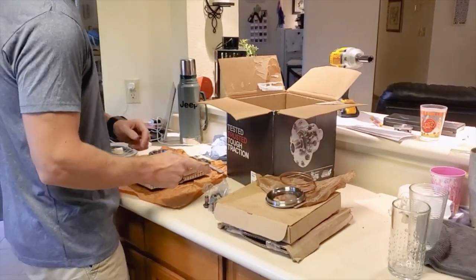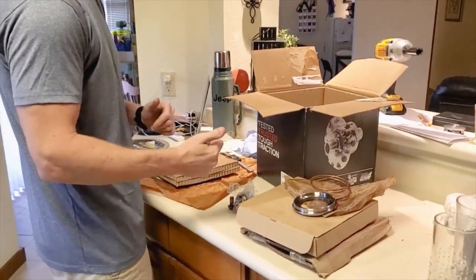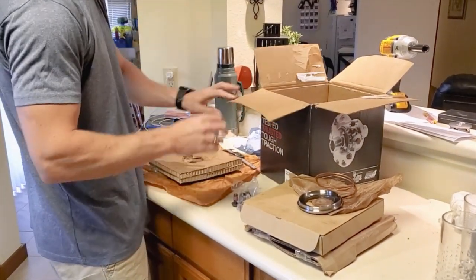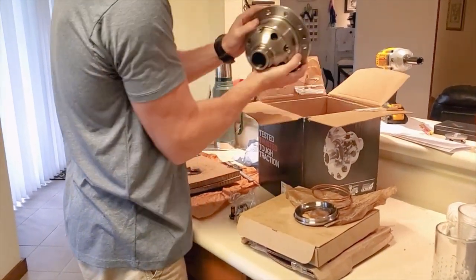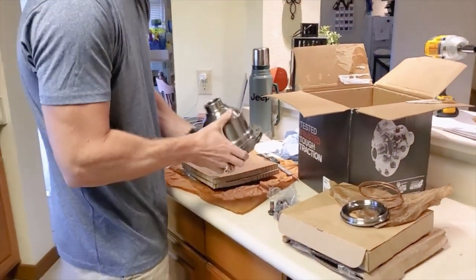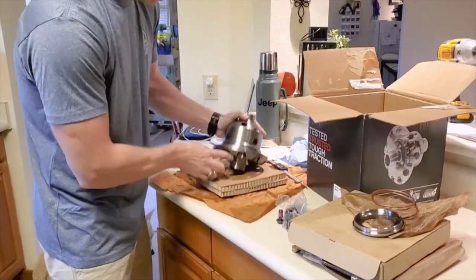Okay, Tool Talk, I thought between takes and between installing stuff into the axle, I would do an unboxing video of the RD246. This is the newest offering from ARB. It's their newest locker — a 35 spline Dana 44 super carrier, super locker. I thought I'd do an unboxing video for you. So there it is in all its gorgeousness.